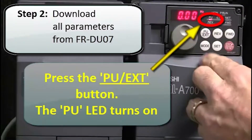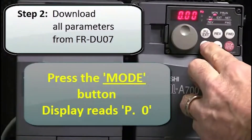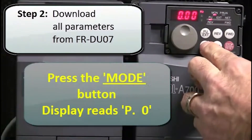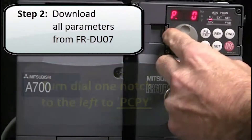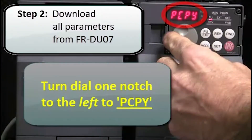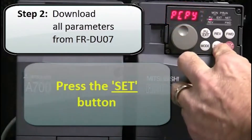Press the PU EXT button. The PU LED will turn on. Next, press the MODE button. The display will read P0. Then turn the dial one notch to the left to PCPY. Then press the SET button.